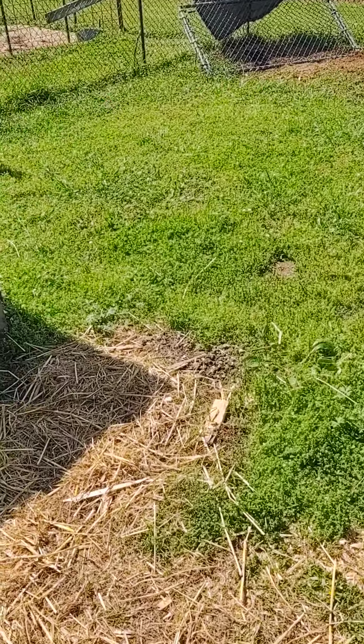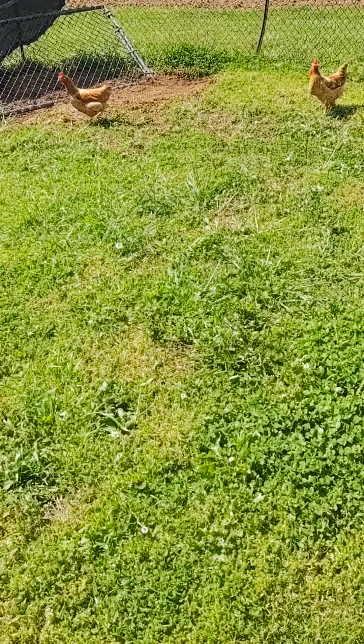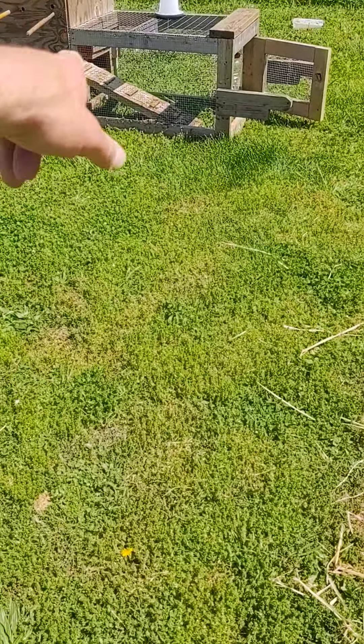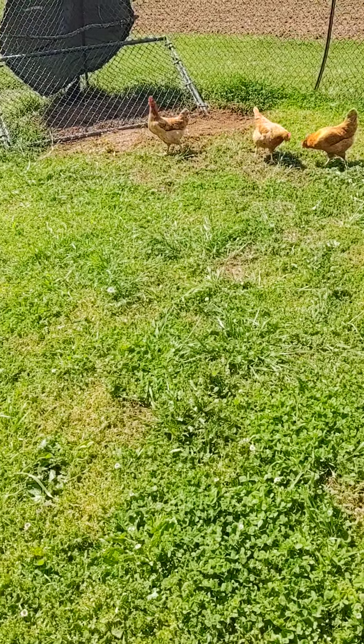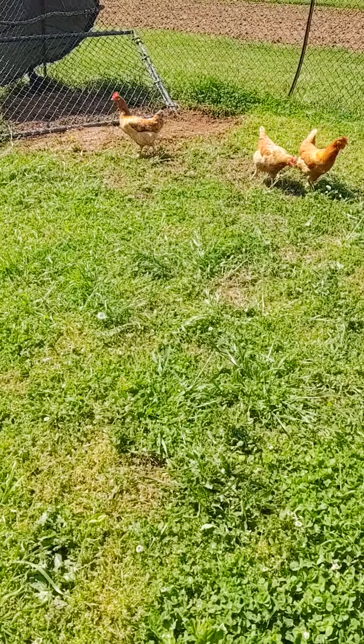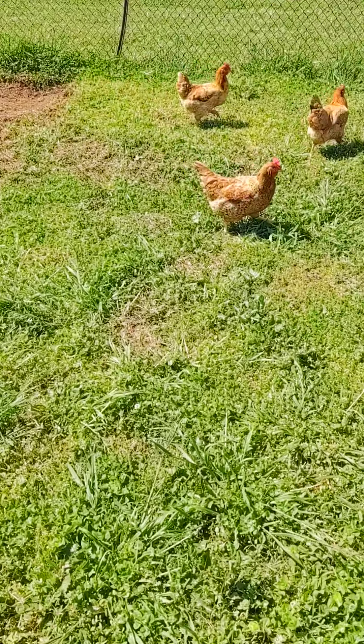We're just going to see how they do here. They've been a couple days in the same pen, but in this chicken tractor. So we're going to kind of see how that goes. They've kind of been around each other and up to each other and nothing's really happened that much, so we're just going to see how everything goes.